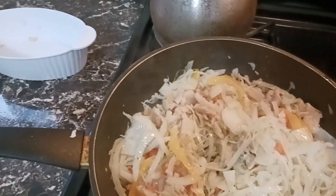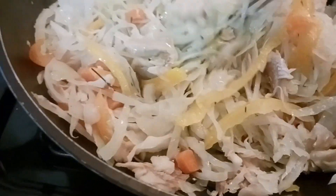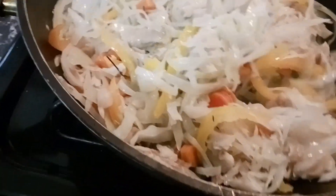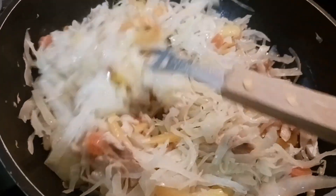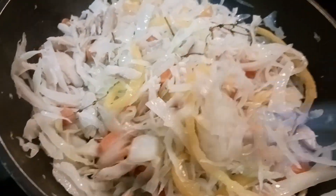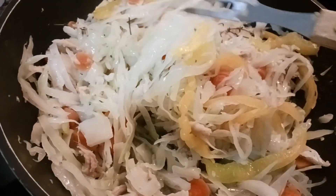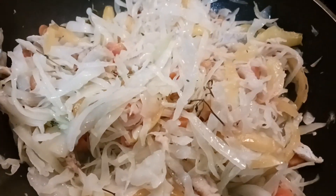Looking so nice! Wow, that is it right there. Cover this down for a few more seconds and voila — we are ready for the dumplings.